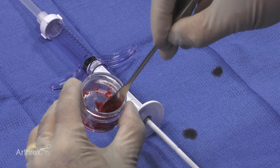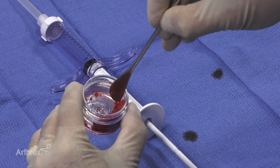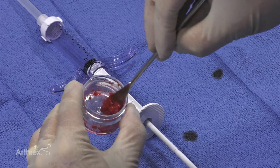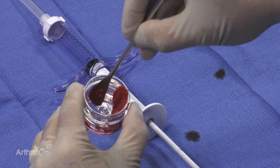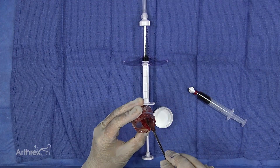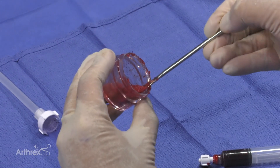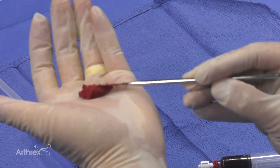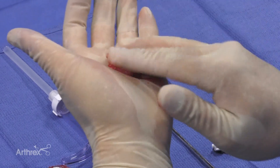You have to mix it for two minutes in the jar, and then an additional minute in your hand molding it. After you've mixed this for two minutes in the jar, you're going to transfer it to your hand and you can hand shape it for an additional minute to give it some more shape.